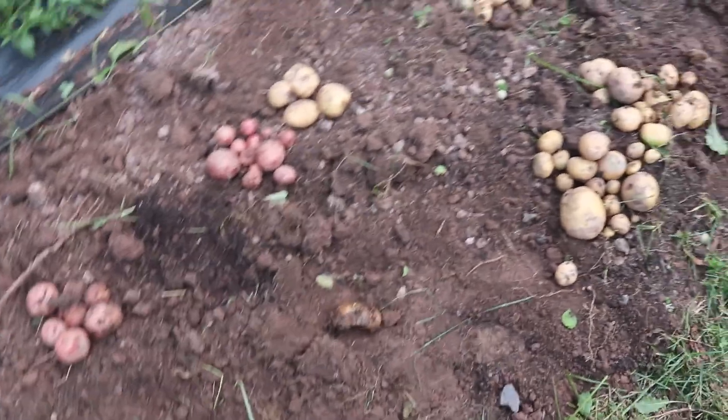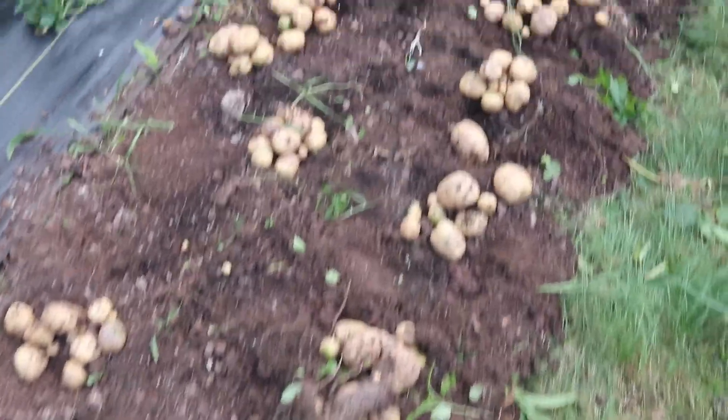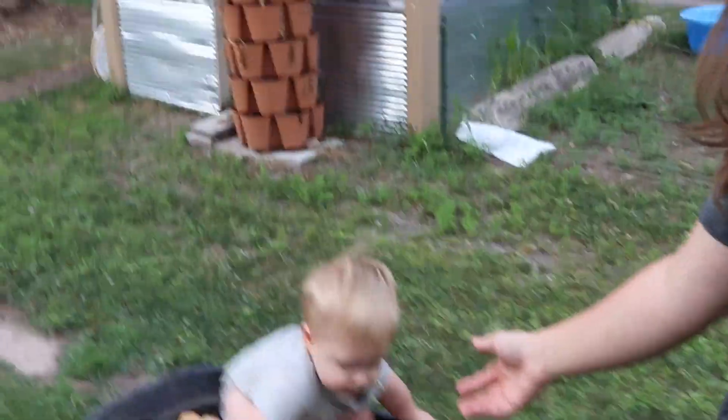Here is the harvest from those two in-ground rows, and I just put them all in a wagon and let them dry off in the sun. We're back outside — I've had the potatoes drying in the sun; they were pretty wet and dirty, so hopefully we can just brush off the dirt now. I've got my garden helper here. I'm going to brush off the dirt and transfer them to five-gallon buckets, and then we're going to weigh them and see how much we got.